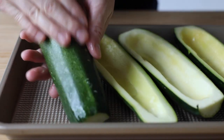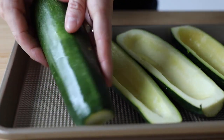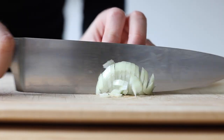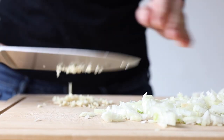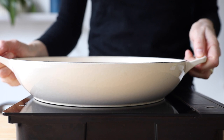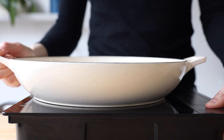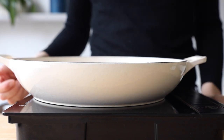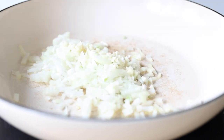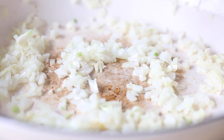Now set the zucchinis aside and go back to the chopping board to first peel and then chop a small onion and two cloves of garlic. Go preheat the oven to 400 degrees Fahrenheit and also preheat a large pan over medium heat. Once it's hot, add a drizzle of oil and fry both your chopped onion and your chopped garlic in it until the onion is translucent.